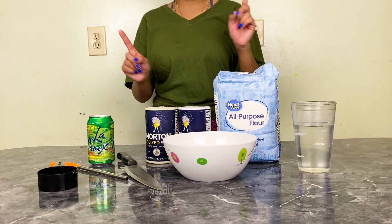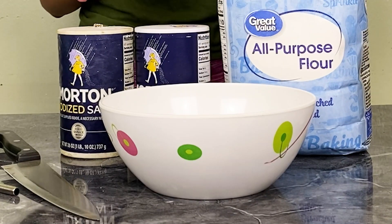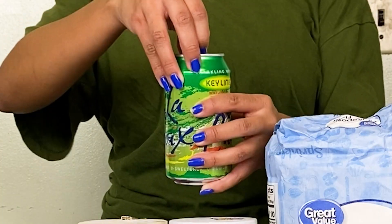Apologies for the background noise. All you need is flour, salt, a bowl to mix your ingredients, water, a knife or cookie cutters so you can do different shapes, and you need a little round thing to make holes for your ornament so you can put a string through it. You don't need a LaCroix, but I'm about to open one — not sponsored, I'm addicted and I'm thirsty.